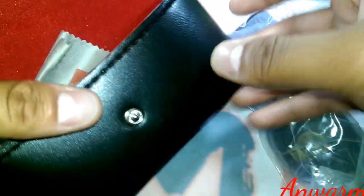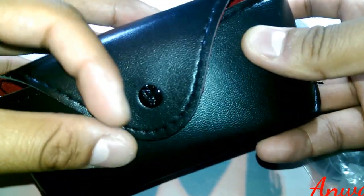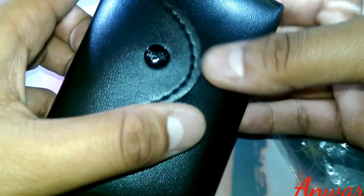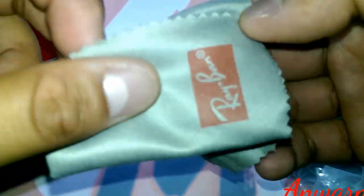It also comes with a pouch. On the button you can hopefully see — my camera might not capture it — but it says a ribbon on it. The layer is smudged. That's another way to find out.